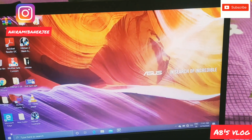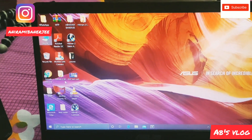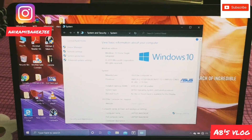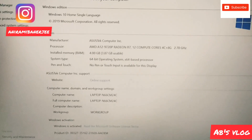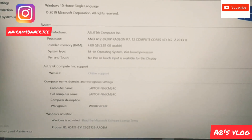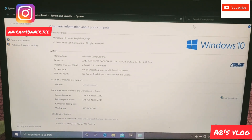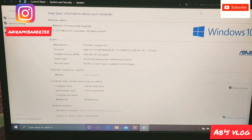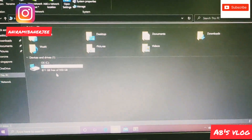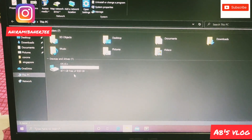Here I am going to My PC to show you the total specifications. This is preloaded Windows 10 — the original version.